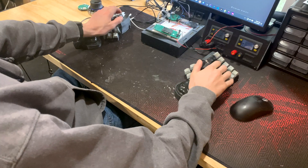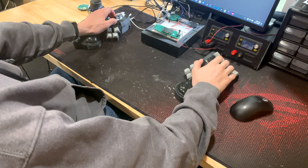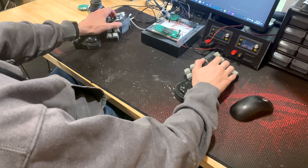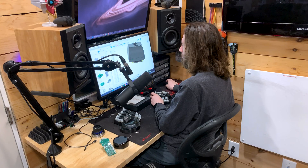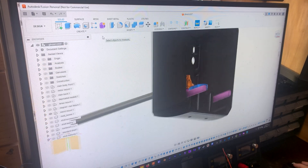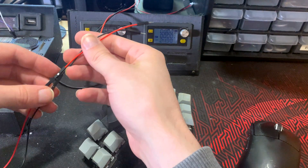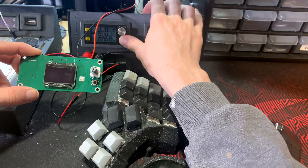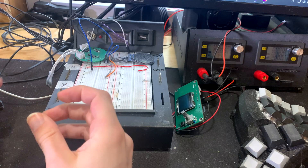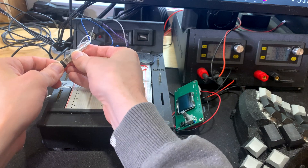Some things more specific to my setup: I like a split keyboard, mostly for the ergonomics. Also for CAD work I have a space mouse, which is a great tool for rotating models quickly. And then for any prototyping I might want to do at the desk, I have two power supplies and a portable battery-powered breadboard that I made. Typically I'll use these when I'm debugging and programming a new PCB.